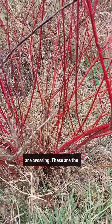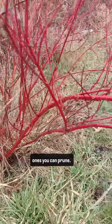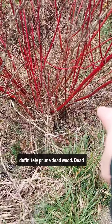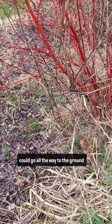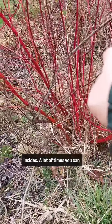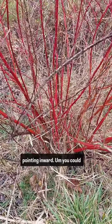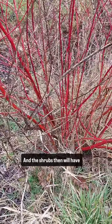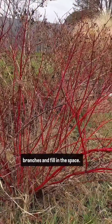When branches are crossing, these are the ones you can prune. I just uncrossed it, but I could prune them. You can definitely prune deadwood — anything that's dead could go all the way to the ground. There's some deadwood on the insides. A lot of times you can prune branches that are pointing inward, crossing branches, and diseased and dead. Their shrubs will then have the energy they need to make new branches and fill in the space.